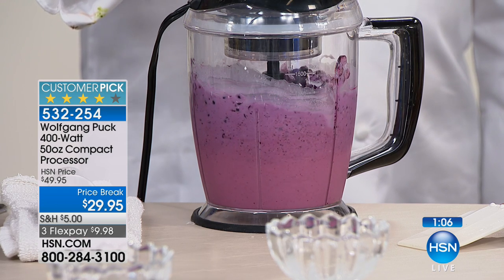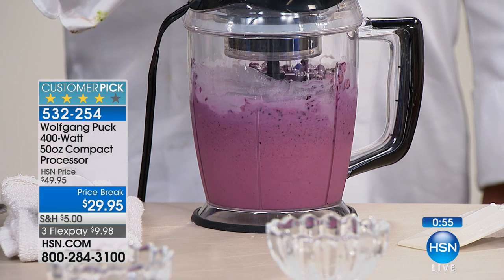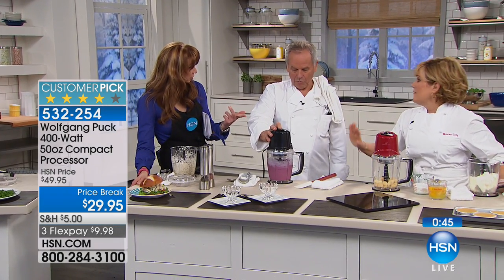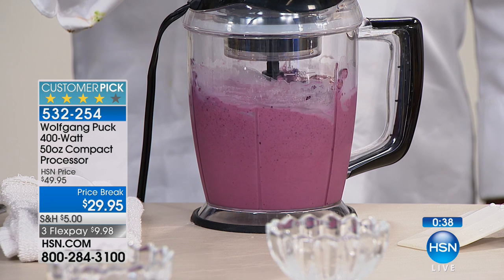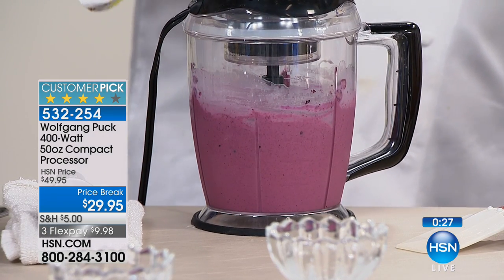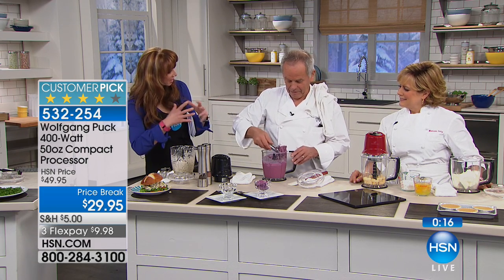You don't have to worry about a lot of attachments, a lot of blades, a lot of switching out. Basically, you put the top on and hit that button, and in less than a minute you have ice cream. Look at how thick that is! I love this demonstration — frozen blueberries, cream or milk, and the sweetener of your choice. The final 1,000 — this is the only airing of the visit. This was made with frozen blueberries. Wow. I'll buy it just to make this.